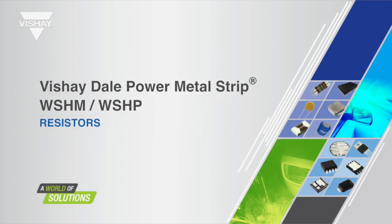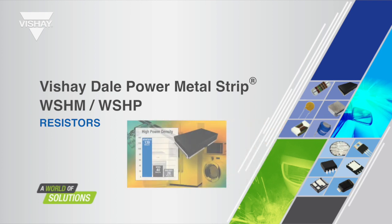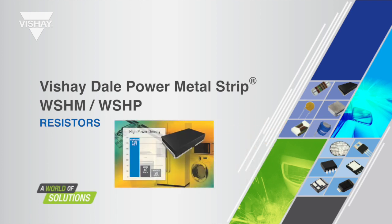Hello, my name is Brian Yarbrough, and I am a product marketing engineer for Vishay Dale Electronics. I will be presenting the WSHM and WSHP and detailing how these current sense resistors are able to achieve such a high power density as well as the additional benefits of the construction.